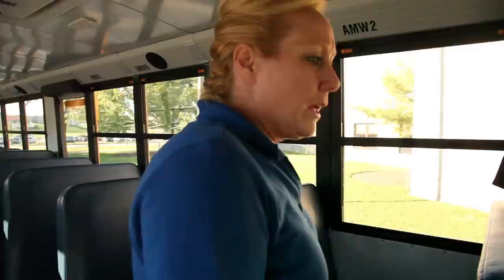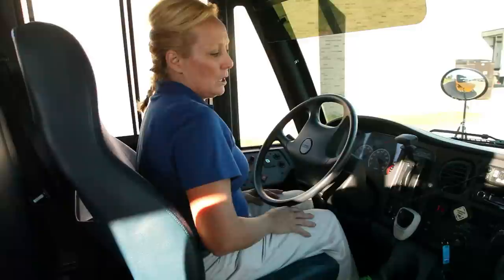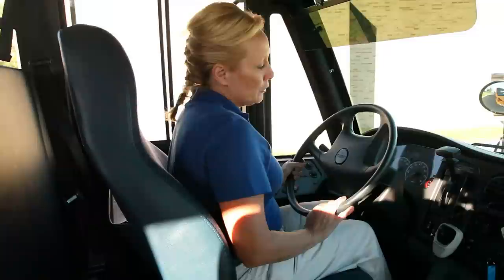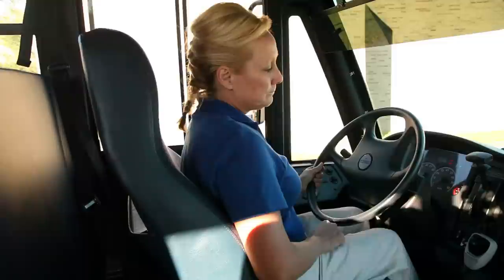Now perform your lab test. Turn your key to the right and release your parking brake with the bus chalked. With your foot off the brake, you should lose no more than two pounds of pressure per minute. With your foot on the brake, you should lose no more than three pounds of pressure per minute. Go ahead and fan your brakes. At 60, your alarms are going to go off. At 30, your parking brake will pop back out. Your lab test is now complete.